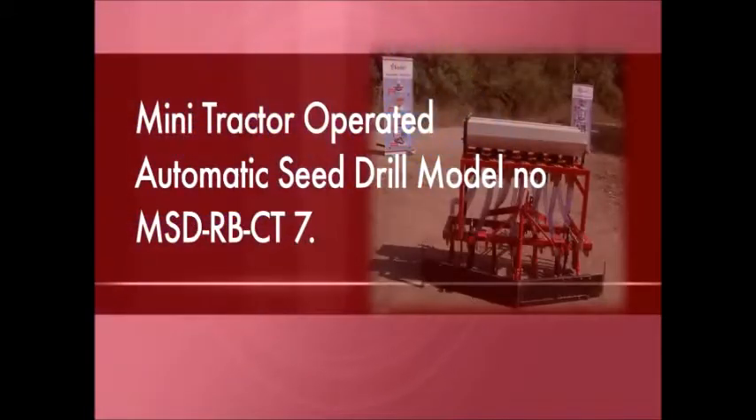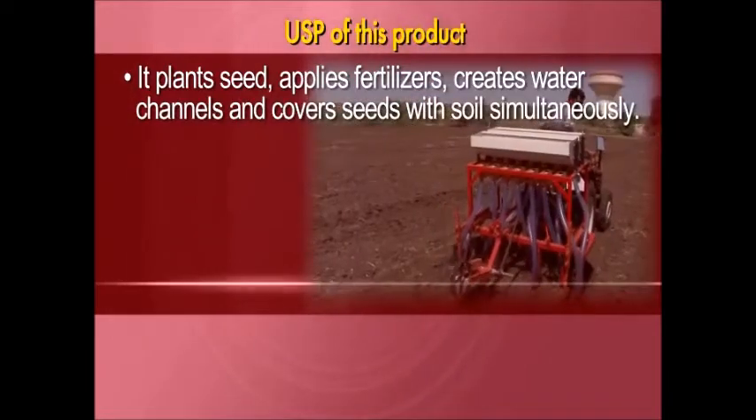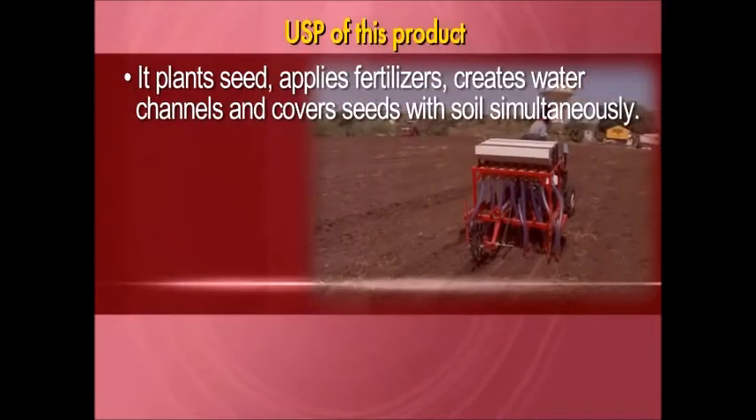This product is a Mini Tractor operated automatic seed drill, model number MSD-RB-CT7. It plants seeds, applies fertilizers, creates water channels, and covers seeds with soil simultaneously.